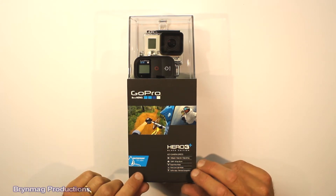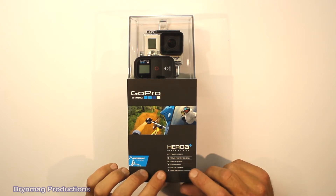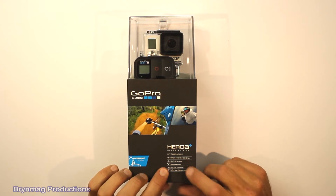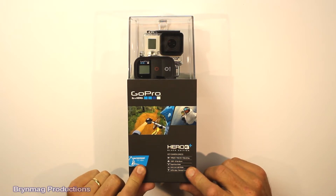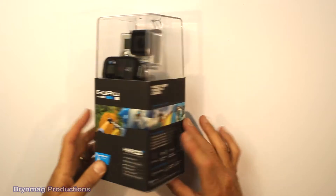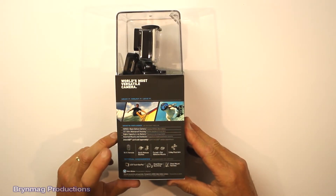Some of the new features are listed here. Firstly, there's the Super View Mode and the new Auto Low Light Mode. The camera — or the housing — goes down to 40 meters. And there's a higher capacity battery.